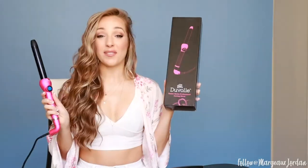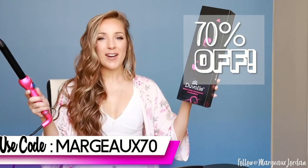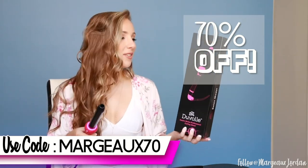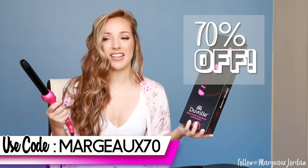And here is the final product! I love it. Now if you want a Duvall Desire Series professional curling wand for 70% off, you should use my code MARGO70 — that is M-A-R-G-E-A-U-X 70. I'm hooking you up with 70% off — actually Duvall is hooking you up — and it's a great deal. I am so excited. The 8-foot cord, the swivel cord, the fact that it heats up super quick and curls my hair really, really fast is unbelievable. And I love the size of the curl.